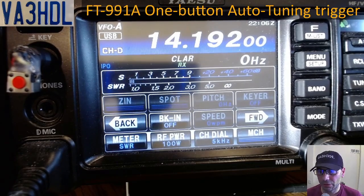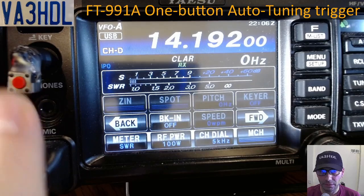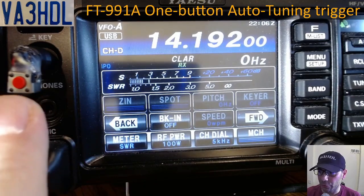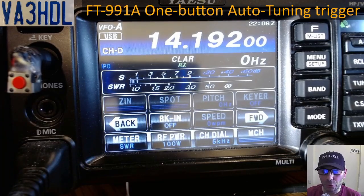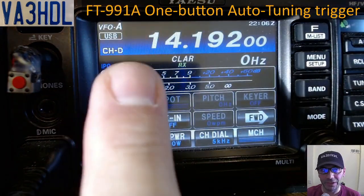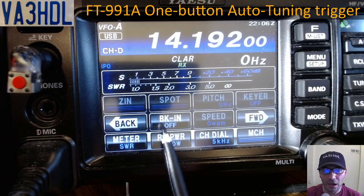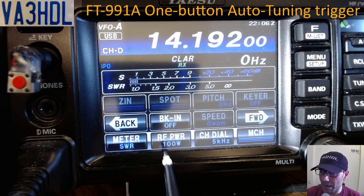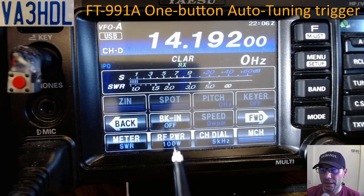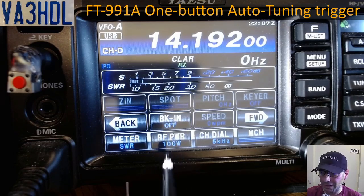Now that we've clarified how the band stack works — if I press the button now, the radio is not doing anything. The purpose of this button is to put the radio in transmission mode with a low power setting. Right now I am at 100 watts in USB. The idea is to turn on braking and lower the power to the minimum needed for your external tuner to start the tuning cycle.